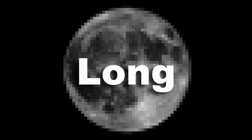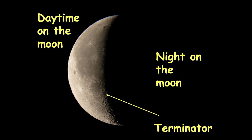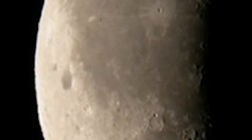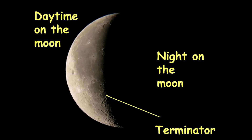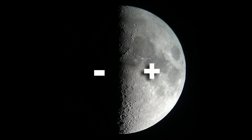On the moon, there is always a long skinny dust storm along the Terminator, which is the line between night and day on the moon. Scientists hypothesize that this is caused by a difference in charge between the light and dark areas of the moon. So we will recreate this dust storm over the base.